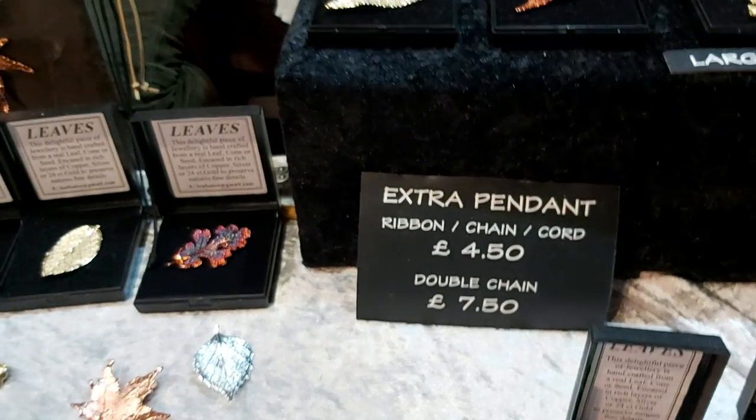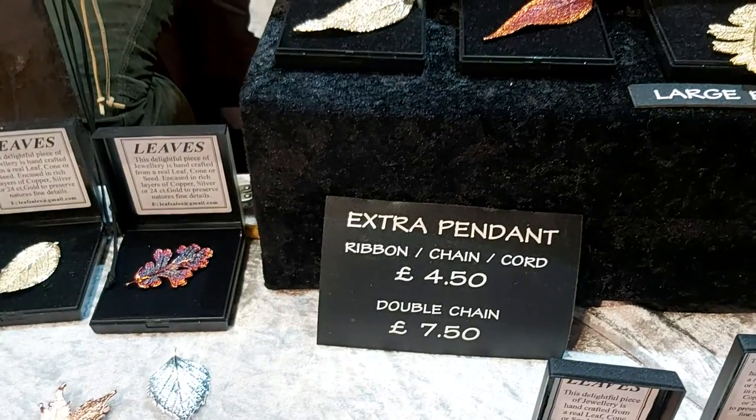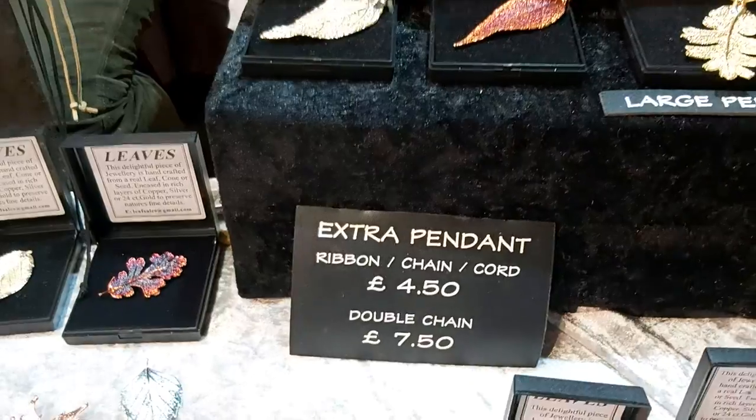Here are the prices. This is a hand-work job — it is not expensive. Thank you very much. Merry Christmas.